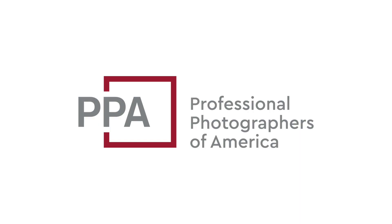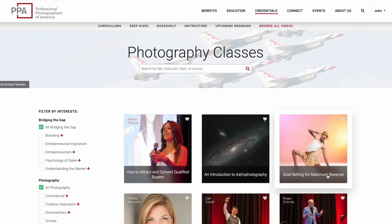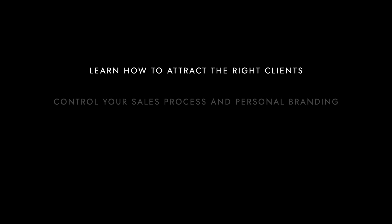PPA's Bridge the Gap Curriculum is a vital resource for every photographer who wants to make a living doing what they love. On top of 900-plus online educational videos you get when you join, this personalized curriculum helps photographers fill in the gap between being a phenomenal creative and a successful entrepreneur. You'll get into a business mindset, learn how to attract the right clients, take control of your sales process and personal branding, and market more efficiently. Follow the link in the description for a special discount on your membership.